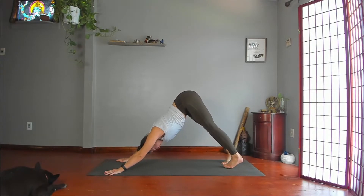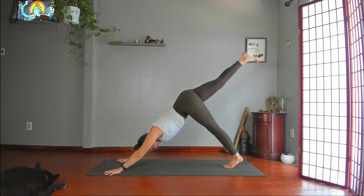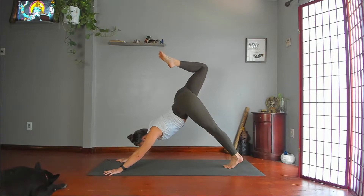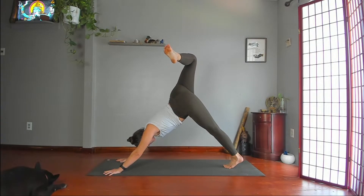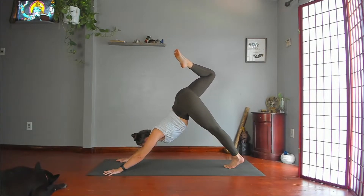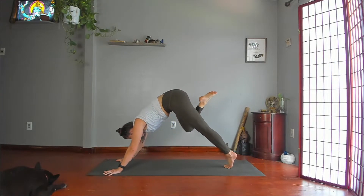Bring your feet together, then lift your right leg high. Push through your right leg, then bend your right knee. Stack your hips. Kick your right foot toward the wall at your left. Keep your left shoulder as high as your right shoulder. Square your hips, and take your right knee to your right armpit. Round your spine and hold here.